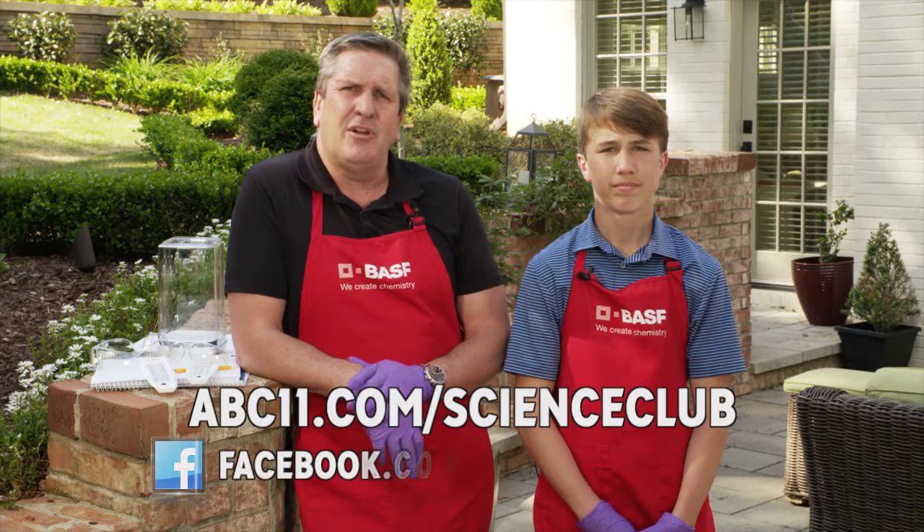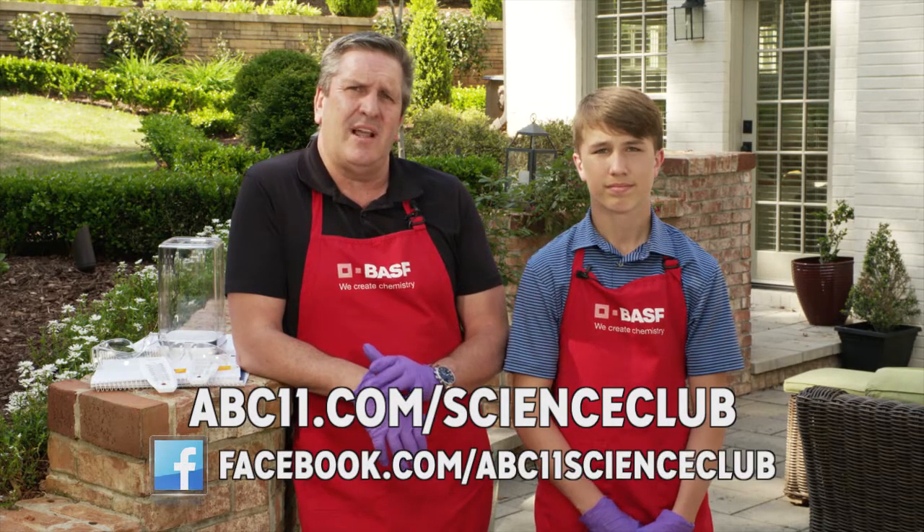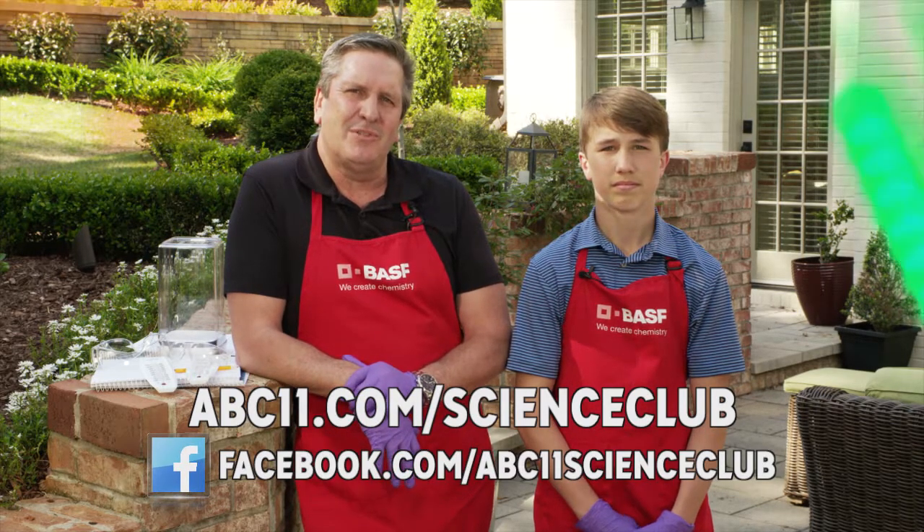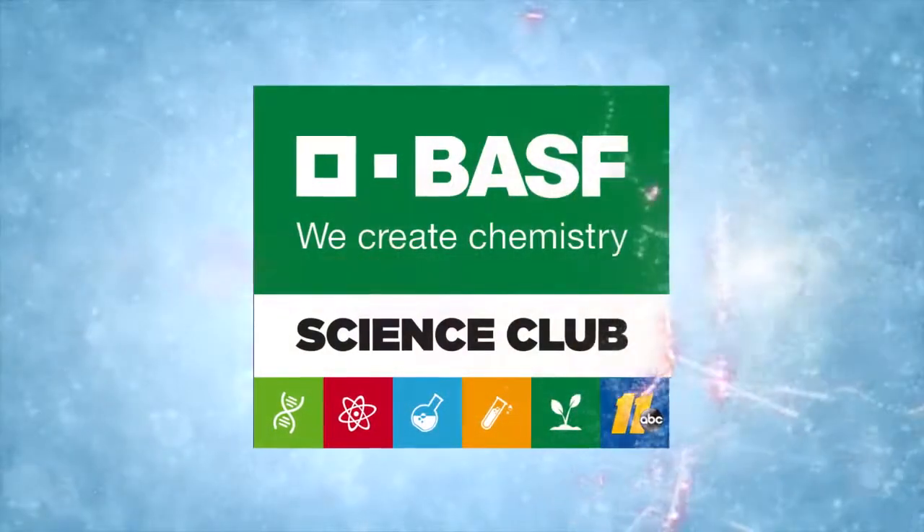Go to abc11.com/science-club to find more, and visit us on Facebook to share your results. Thanks for watching BASF Science Club.